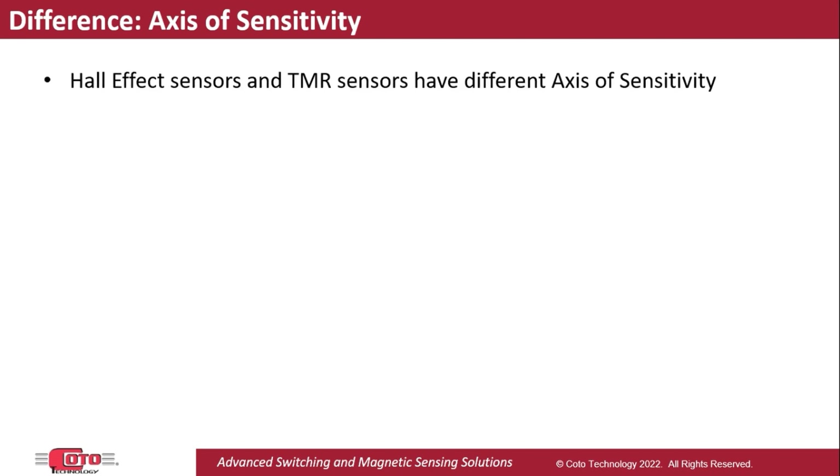When replacing a Hall Effect sensor with a TMR sensor, there is one major difference between these technologies that users need to pay attention to: the axis of sensitivity. This refers to the direction that the magnetic field needs to have inside the sensor to activate it.